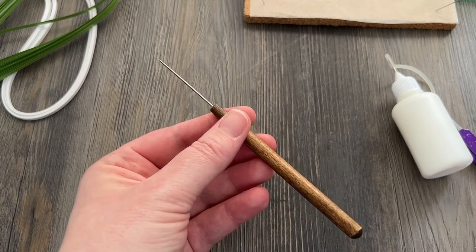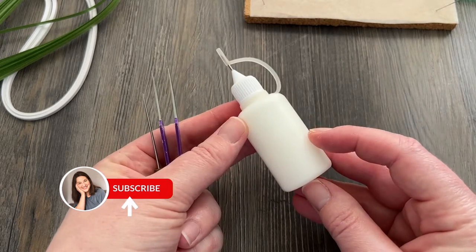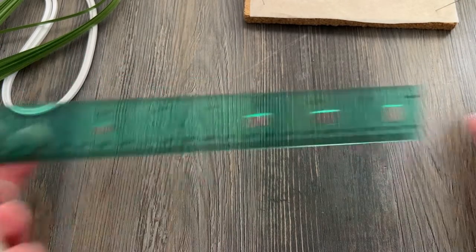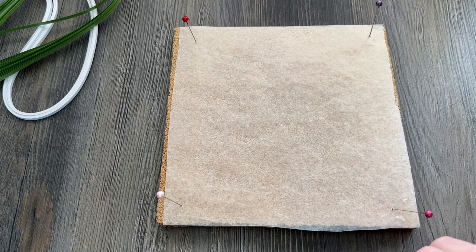I have a needle tool here and I also have some tweezers. Some of these pieces are a little small. I have my Elmer's white glue in my needle nose container, a ruler because we're going to measure just a little bit, and then a workboard covered in some kind of non-stick surface like wax paper is going to be helpful later on as well.